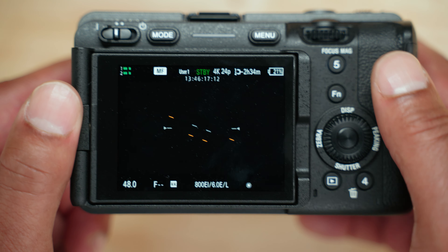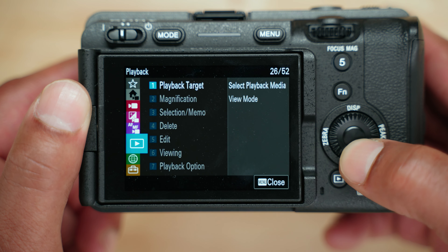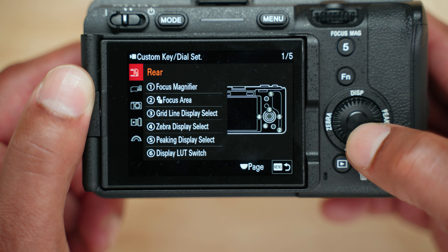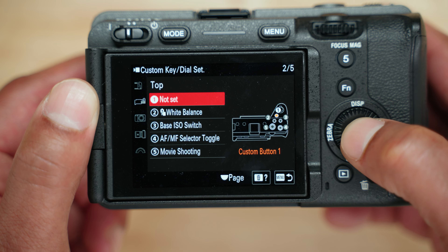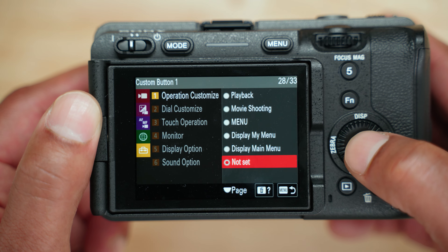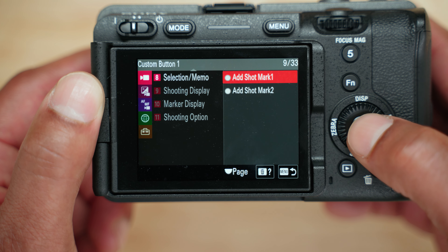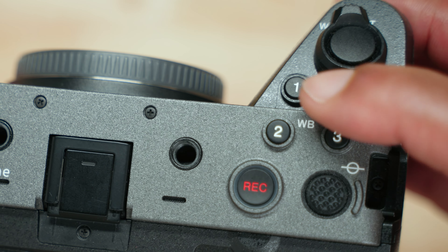The setting we're looking for is called a shot mark, and what we want to do is assign it to a customizable button on the camera. To do that, go to the yellow menu, select Operation Customize, then Custom Key, and choose a button. On my FX3 and FX30 cameras, I like to use button number one on top of the camera because it's conveniently positioned and I don't really use it for anything else. To assign the shot mark to our button, go to the red menu, Selection/Memo, Add Shot Mark 1 — and voilà, we can now add a marker to any clip while recording by simply pressing this button.